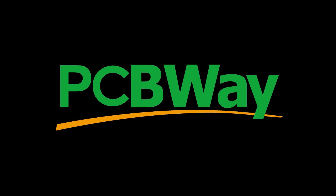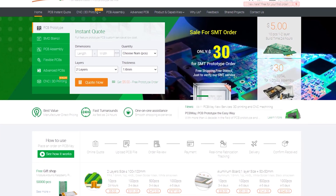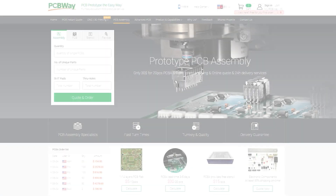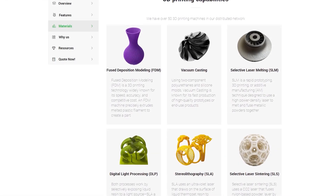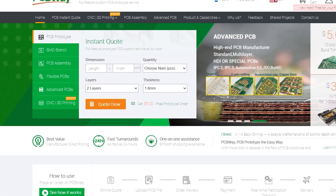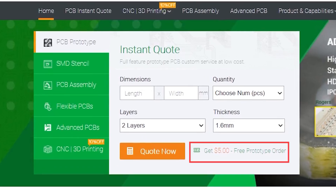I would like to thank the sponsor of this video, PCBWay. PCBWay is a PCB manufacturer who can produce and assemble almost any PCB that you can think of, including standard multi-layer PCBs, flexible PCBs, and even more. Their fast turnaround time means they are a great choice for prototyping your projects. They offer surface mount and through-hole assembly services, and PCBWay also offer CNC services including 3D printing, CNC machining, and injection moulding. New members get a £5 voucher when you sign up using the link below, which can cover the cost of 10 two-layer PCBs.